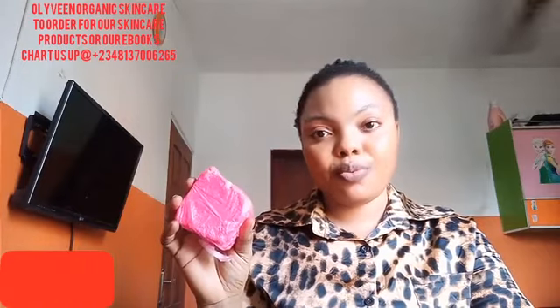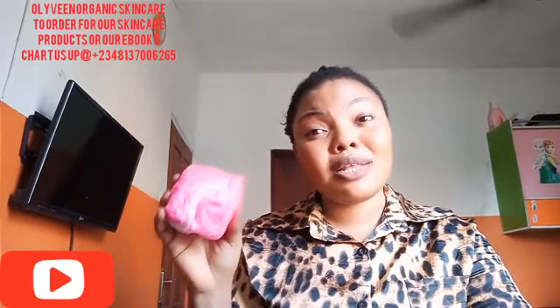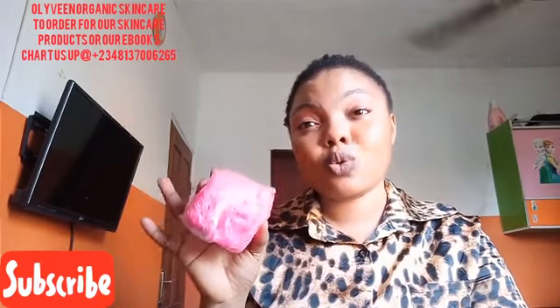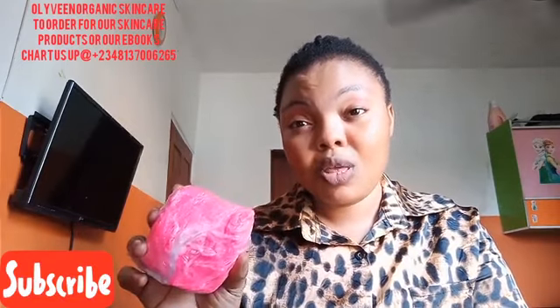This soap works like magic. When you're making your black soap, do consider adding this soap to make it active. Especially if you are making a whitening or lightening black soap, consider adding it but in a little quantity. Don't abuse this product — if you overuse it, it's going to cause redness of the face or body, and it's going to cause skin irritation. Believe me.